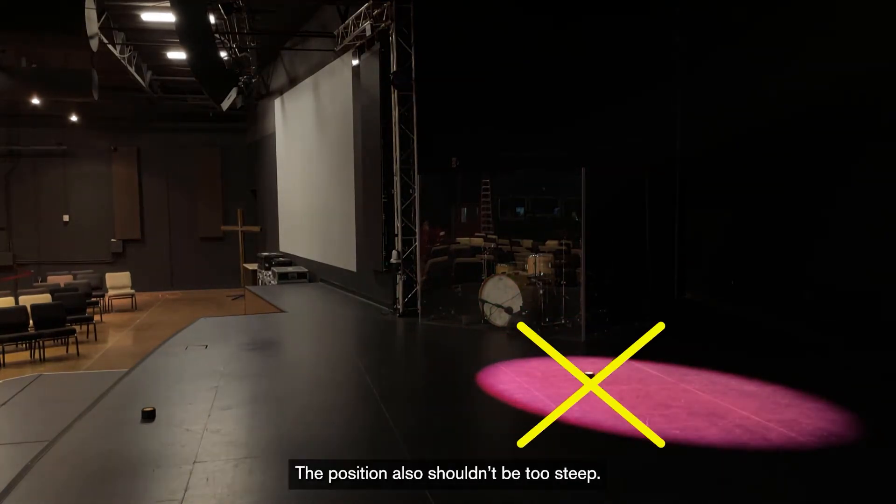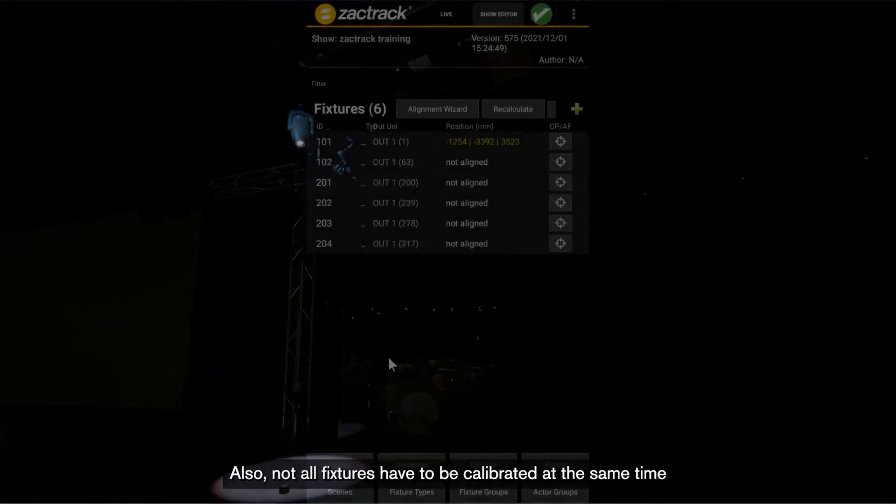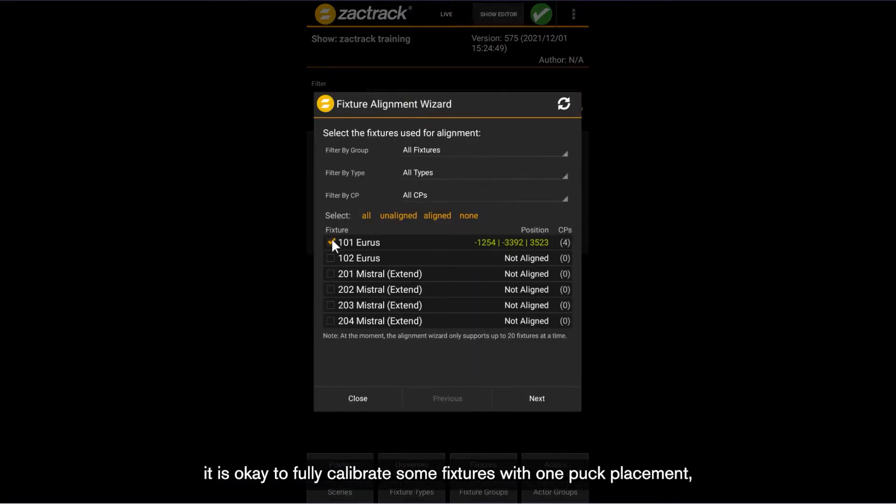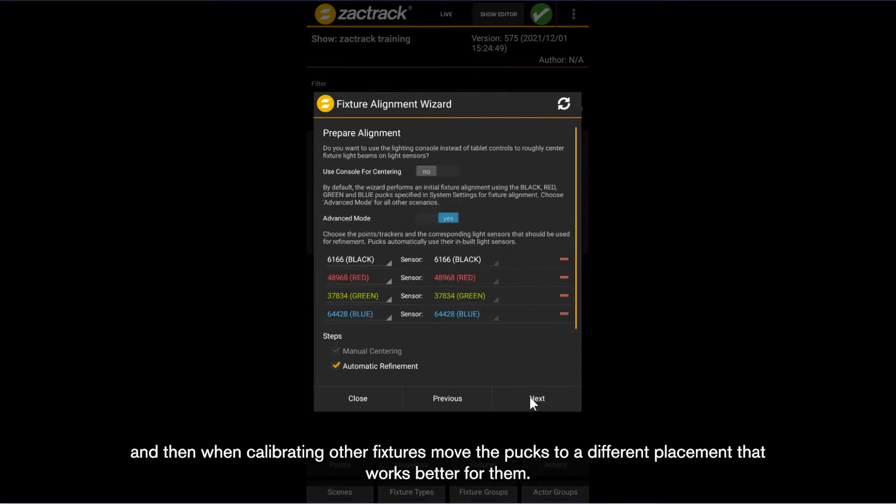The position also shouldn't be too steep. If the pucks are too close to the fixtures, then the change between values across points is so small it has a hard time figuring out the calibration. Also, not all fixtures have to be calibrated at the same time. It's okay to fully calibrate some fixtures with one puck placement and then move the pucks to a different placement that works better for other fixtures.